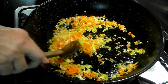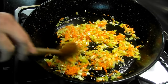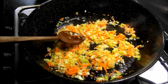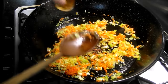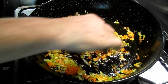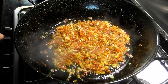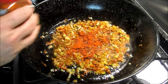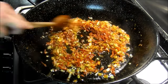Y antes de que se queme, que se ponga negro. La verdura también está ya bastante hecha. Vamos a añadir la salsa de soja, le dará brillo y sabor. Vamos a añadirle un poco de pimentón dulce. Lo moveremos para evitar que se queme, porque luego amarga.